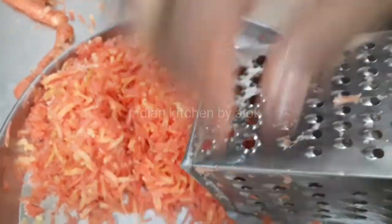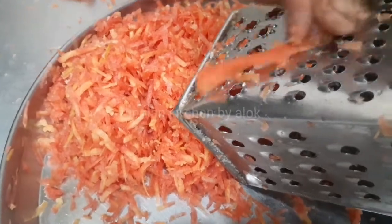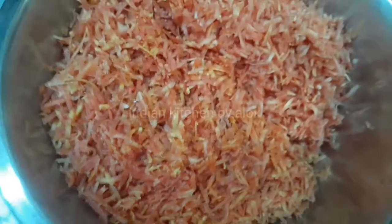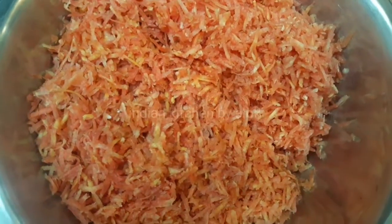I am going to grate the gajar from this place. I will also grate the gajar from this place. I will make the sweet gajar from the gajar. The gajar is prepared. Let us see what we have here — we will grate the gajar.